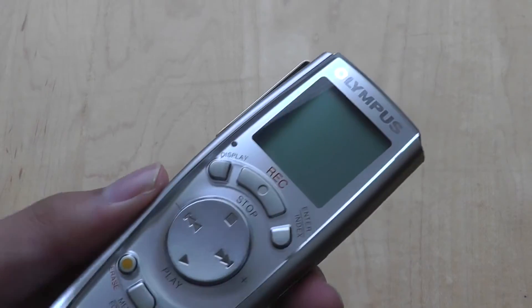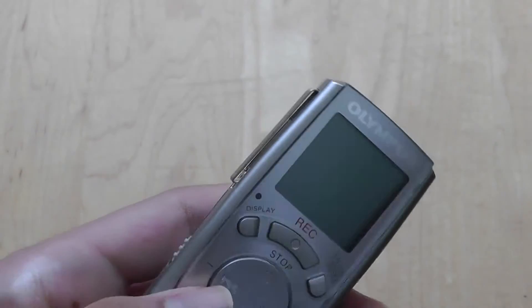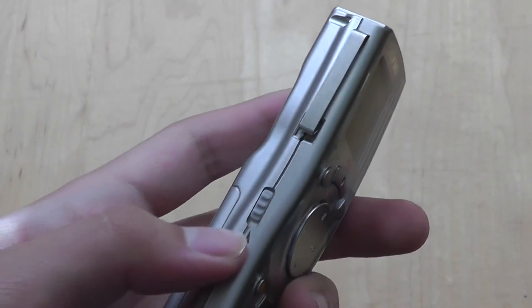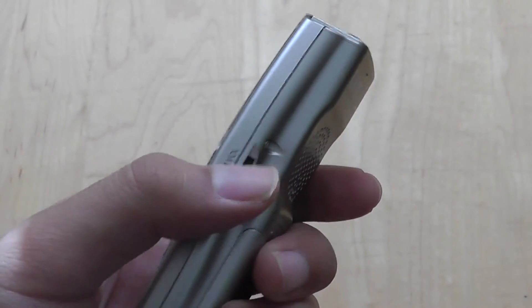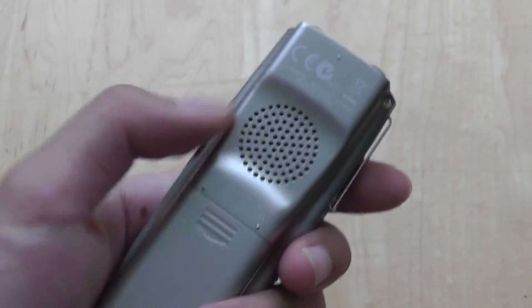The front of the device features a 1.5-inch monochrome display that's actually pretty easy to use. The left-hand side features a power on/off switch, also dubbed as a hold switch, and the right-hand side uses a volume rocker for you to adjust the volume for the speaker on the back.